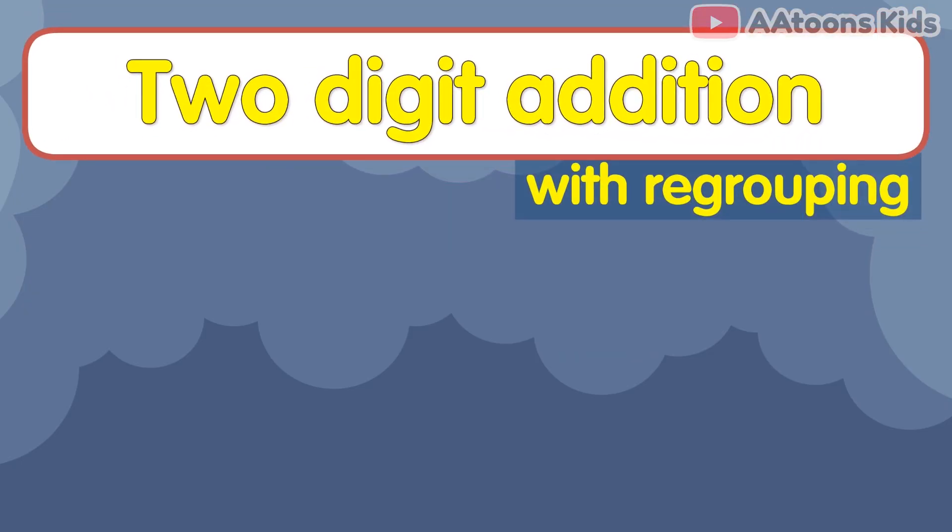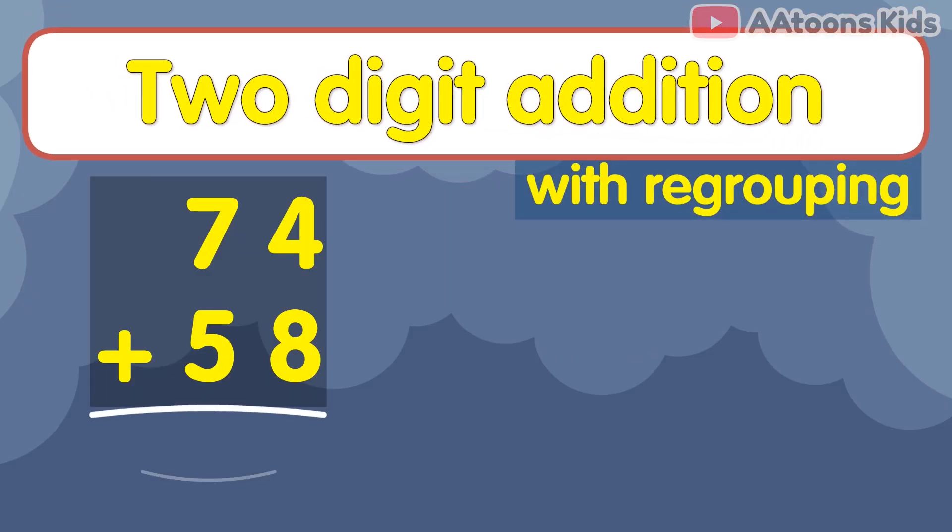In this video, we will learn how to add two-digit numbers with carry.